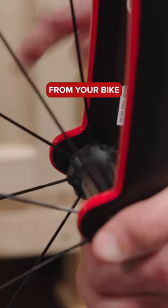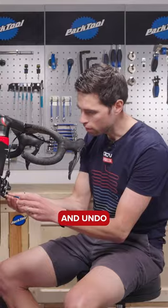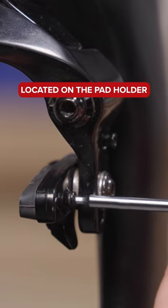First thing to do is remove the wheels from your bike. Then you can take your two-millimeter hex wrench and undo the small little grub screw located on the pad holder.